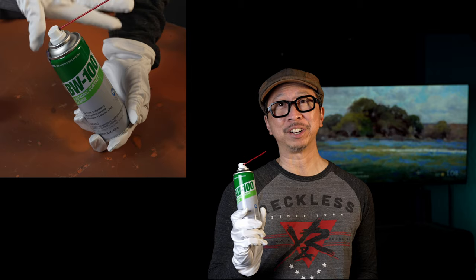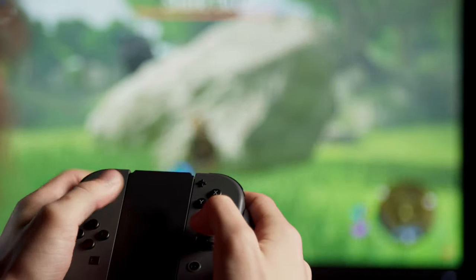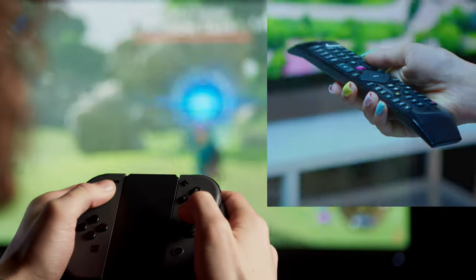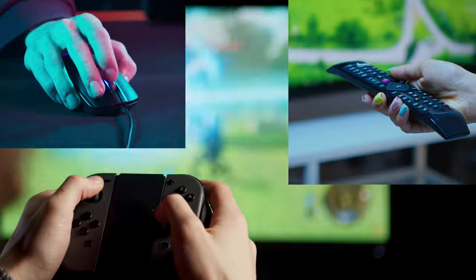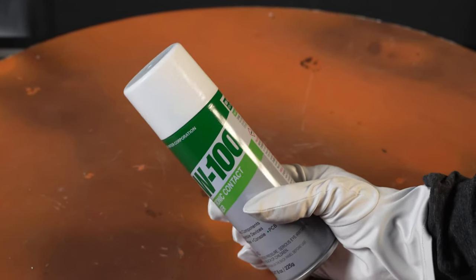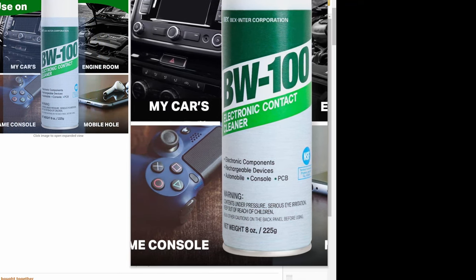Today's product and our sponsor is BW100. This is a contact cleaner for electronics. Before you spend way too much money replacing your game controller, your remote control, or your mouse, try the BW100 contact cleaner for your precious electronics. This product is well known in the Korean market and widely used to fix game controller drifting, and it is now available in the USA.